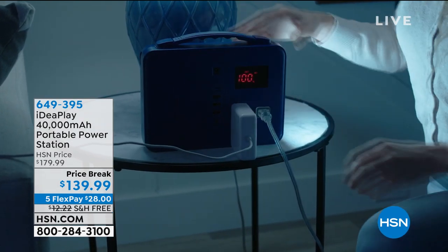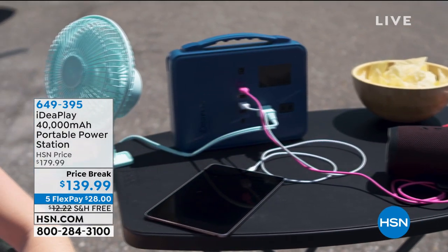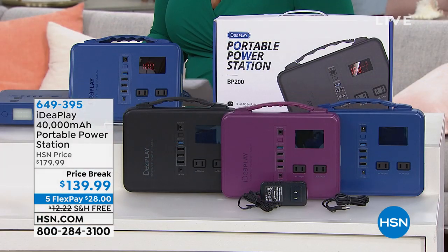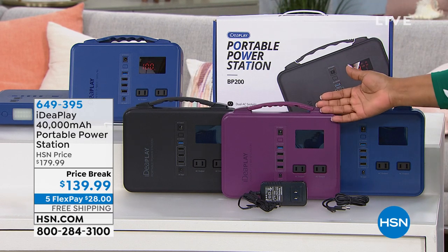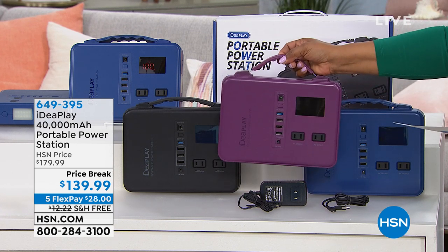Let me give you some ideas on what this is going to be able to do. It will be able to power up to six different devices at the same time. So if you're a family of four and everyone has a cell phone plus someone has their tablet and you're on a road trip, this is the device that will do it.